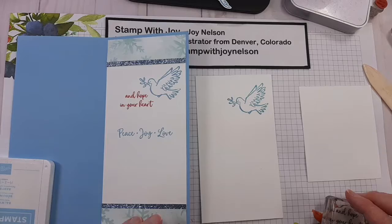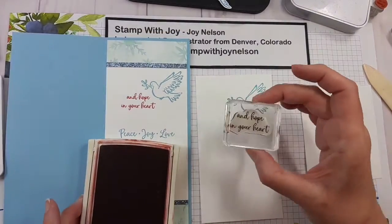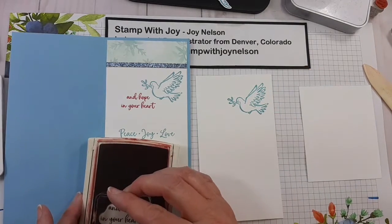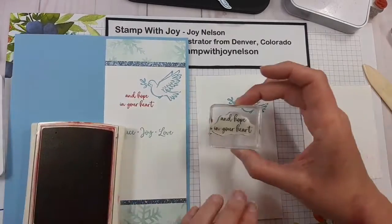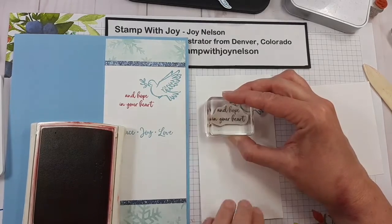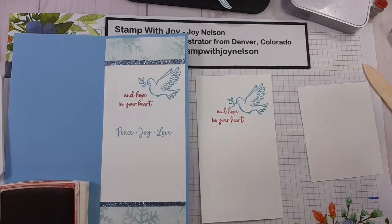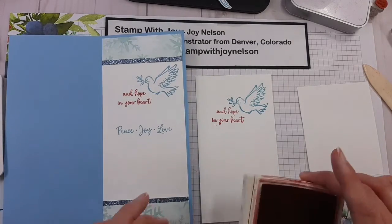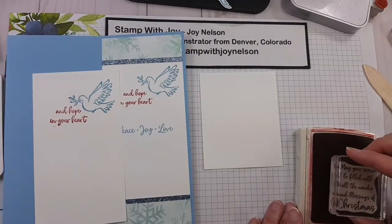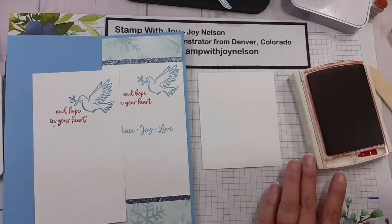I just smeared the one I just made, so I will stamp that again — it's good that paper has two sides! While I'm working on the inside, I'll go ahead and do this little sentiment which is 'and hope in your heart,' which is a continuation of what we did on the front of our card. Let's set that aside. While I've got the red out, I'll go ahead and re-stamp that front greeting because I smeared it good — that is why it is great that paper has two sides.